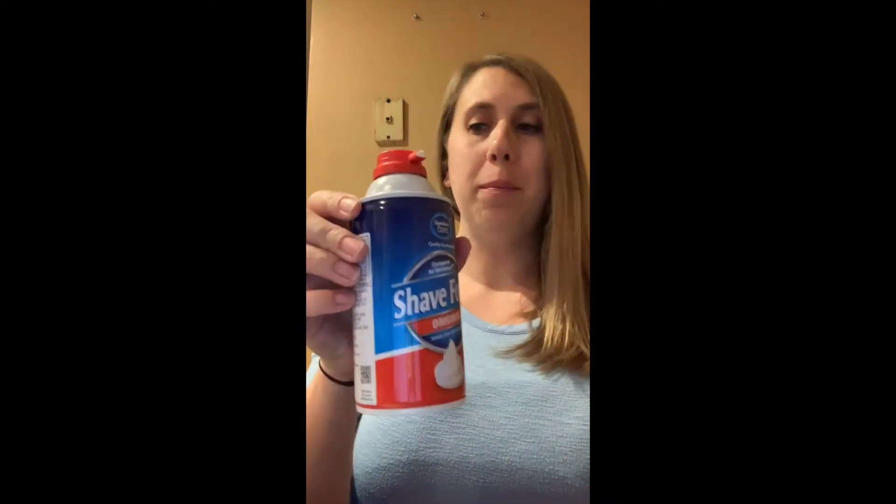Alright guys, it's time to do a little science at home with Ms. Stephanie. For this experiment, you just need a few simple things: a clear glass mostly full with water, shaving cream, and food coloring.